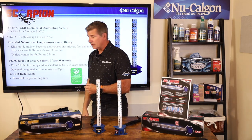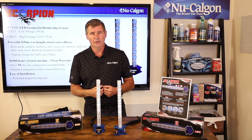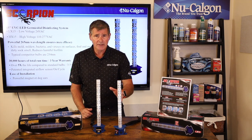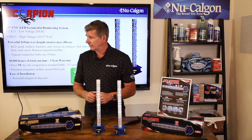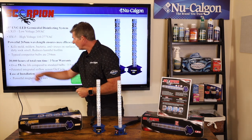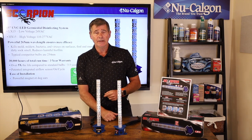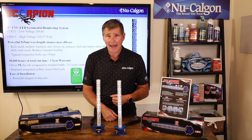You're also looking at reducing biofilm — that white film that grows on the coil that can really reduce the efficiency of that coil. There's a three-year warranty on this as well, which ties into the service life. This is a 30,000-hour device. If you turn it on inside an air handler and it runs continuously, you're looking at a three-and-a-half-year life.